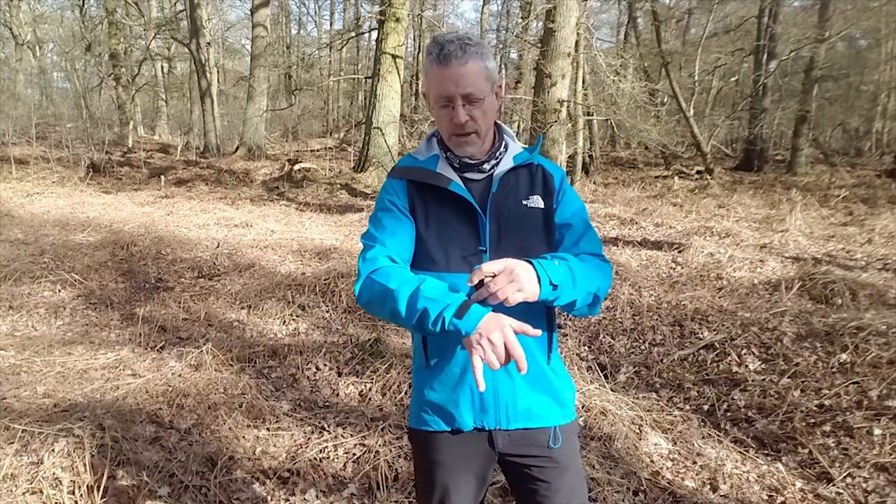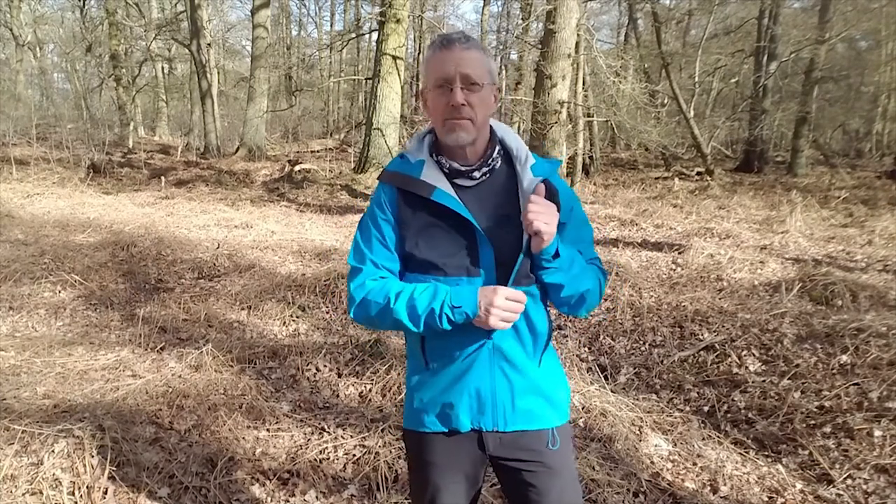Velcro hook-and-loop cuffs — pretty standard in waterproof jackets. Very simple, very light. It feels quite thin and quite light, but it is up to the job.